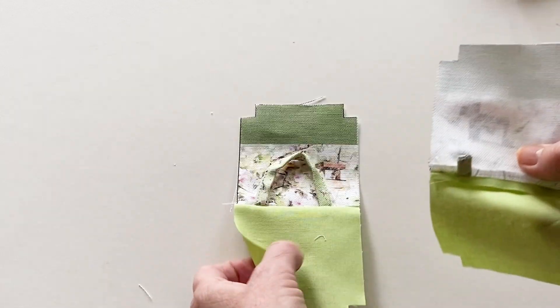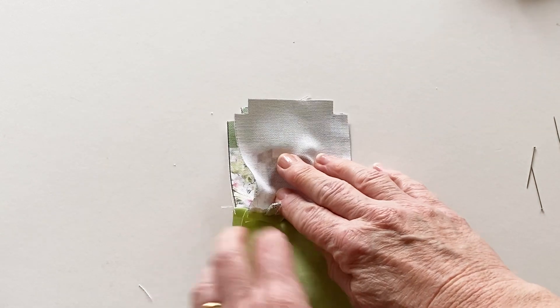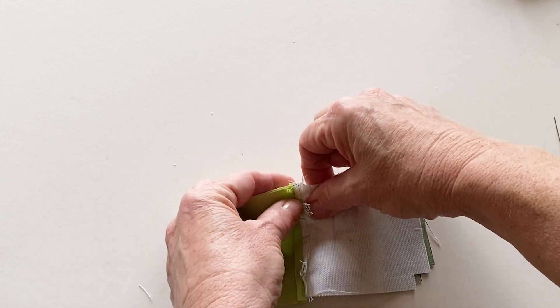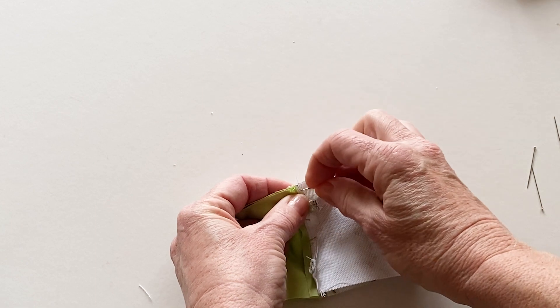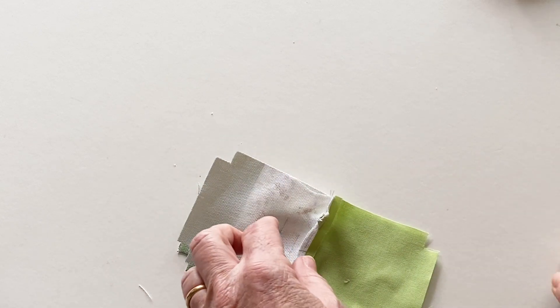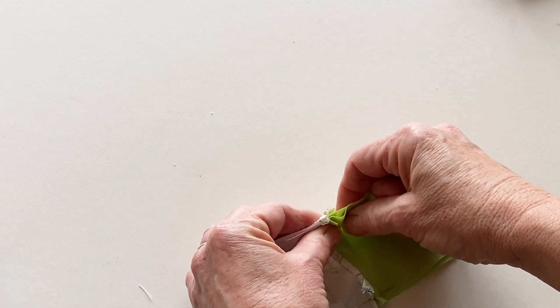Place them on top of each other so that the outers are right sides facing and the linings are right sides facing. Pin them together on one side matching up the seams. Then turn it around and pin them together on the other side, again matching up the seams for a neat finish.